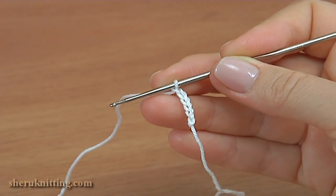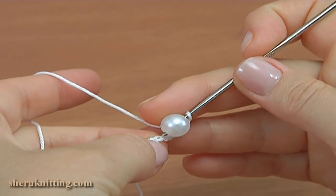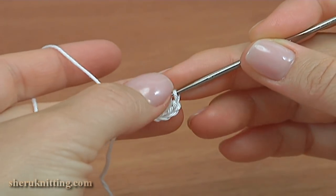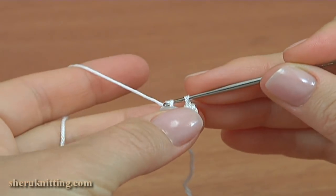Take a bead, put it on the hook, insert the hook into the first chain stitch, and make a single crochet with the big bead.